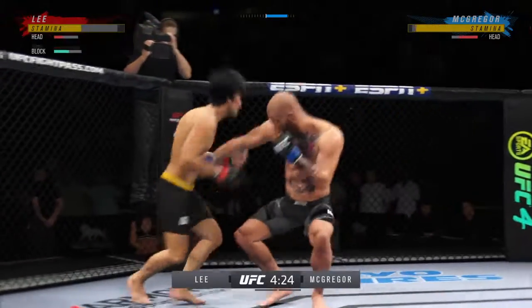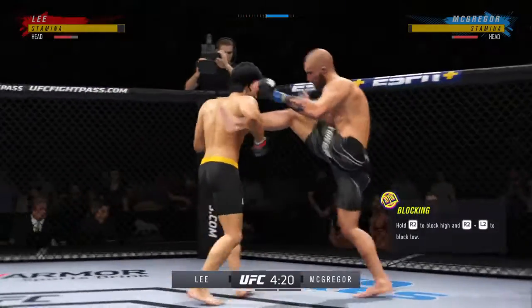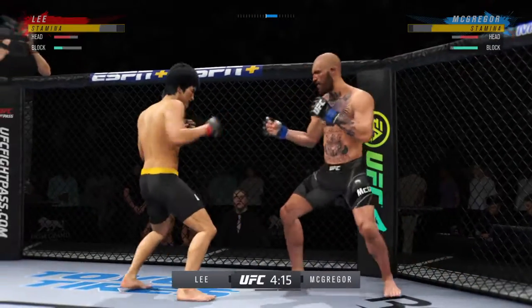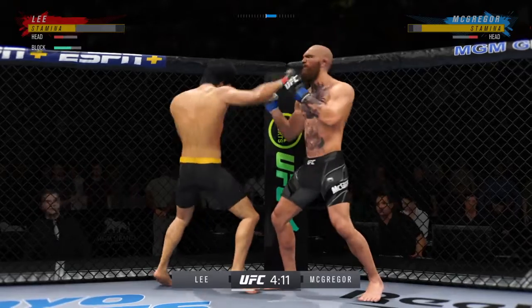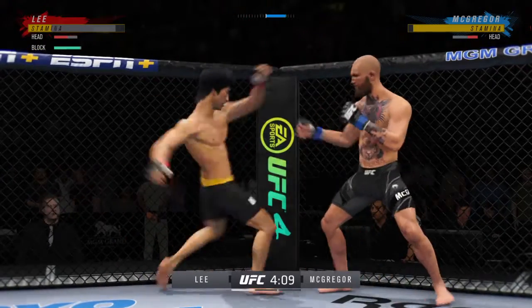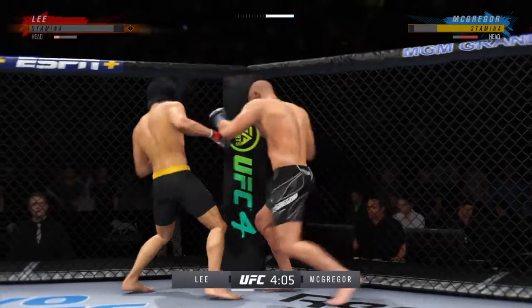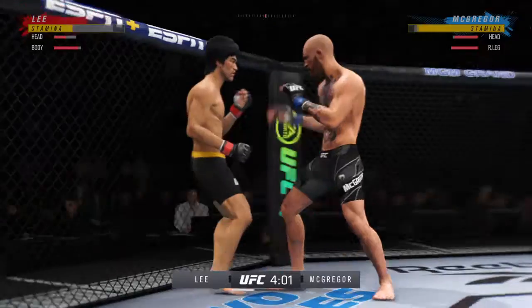He was hurt. Perfect head kick there. Big left hook there. Both guys throwing potential fight enders here in the early going. Big liver kick lands under the elbow. He needs to start looking at the finish now, because this guy was smoking, but he's in bad shape.